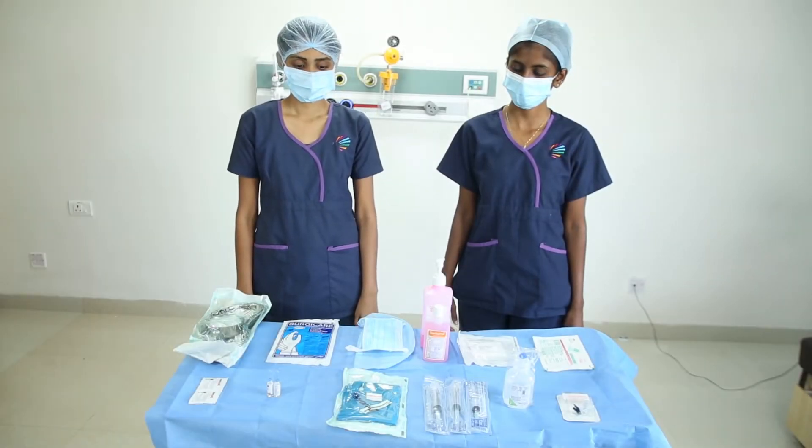In this session, we would learn how to access a chemo port line. Sister Diana and Sister Ann Lois will be demonstrating the procedure.